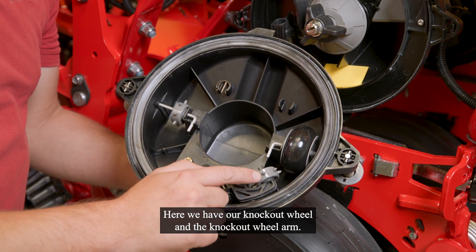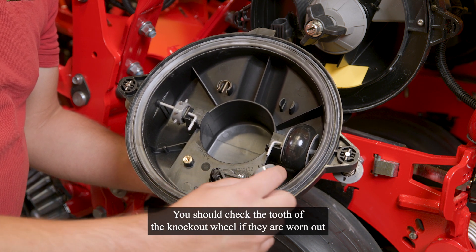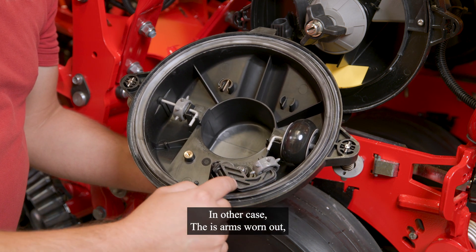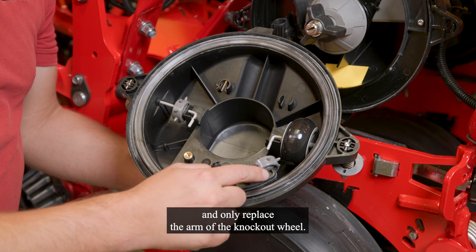Here we have our knockout wheel and the knockout wheel arm. You should check the toes of the knockout wheel if they are worn out, and if the knockout wheel sits properly on the arm. If the arm is worn out, you can easily remove it by loosening that spline and replace only the arm of the knockout wheel.